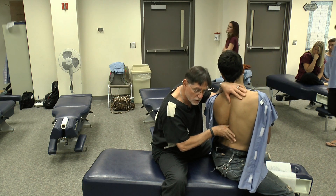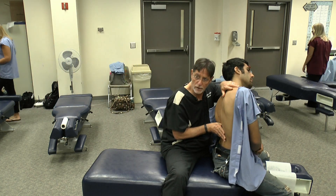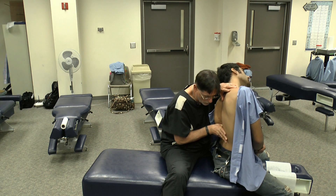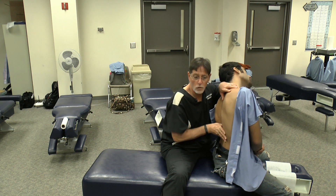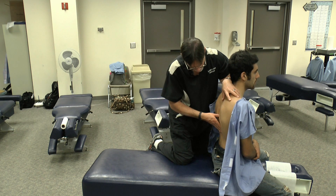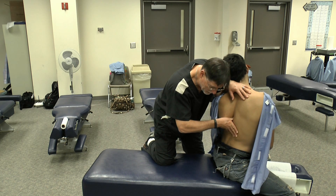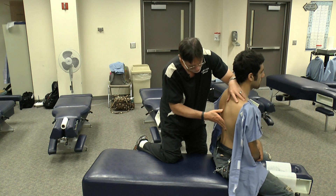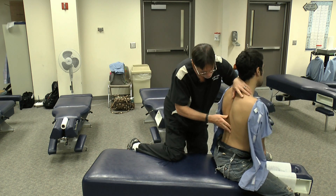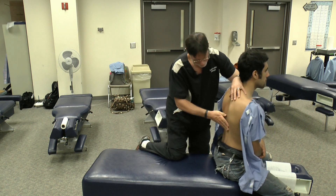Then spring across to elicit the end feel. From this position, I can also laterally bend my patient over the contact — segmental motion of left lateral flexion — and then use both of my arms to elicit that left lateral flexion joint play. It'll look exactly the same in the mid-thoracic spine. I'm on the left side of the spinous process here in the mid-thoracic area — rotate my patient around and add some overpressure. Go up to the segment above, rotate the patient around, add some overpressure. Go to the segment below, rotate the patient around, and add some overpressure for the end feel.